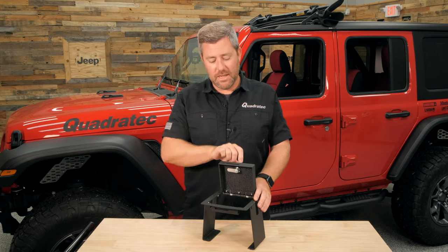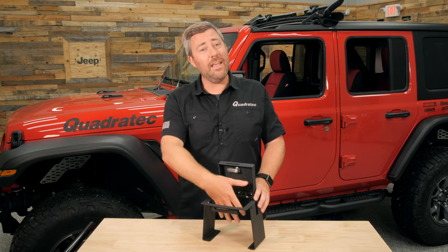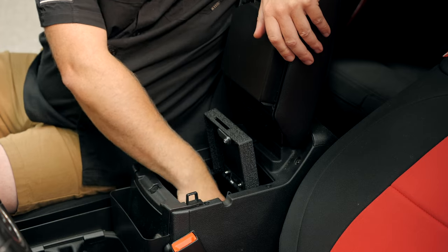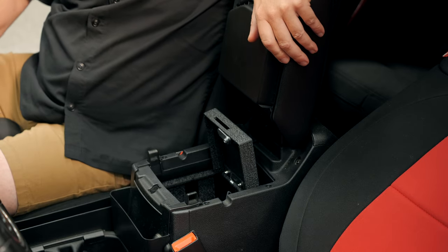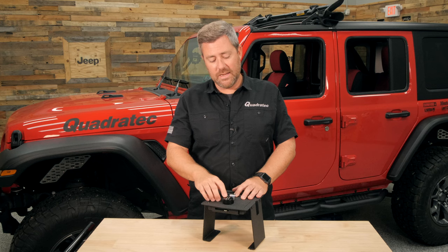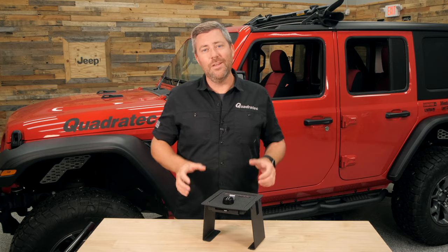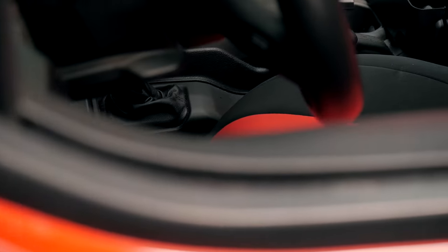The locking lid features a four-digit combination lock that you can set and pick the combination yourself. Once you open up that combination lock, it features a spring-loaded lid, making it really easy to get in there and access your valuables. Then simply close it back up and a quarter twist of that combination lock secures your items down in your center console.